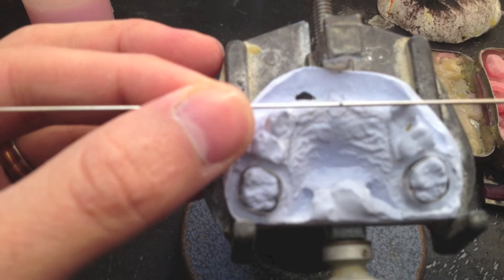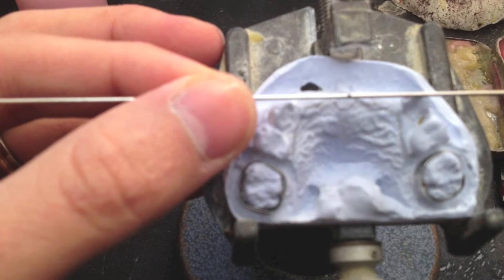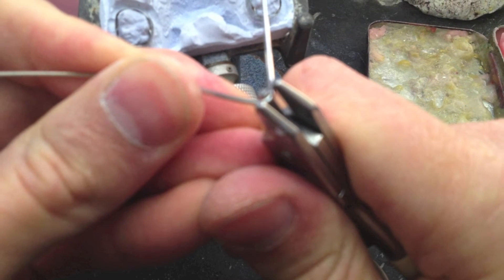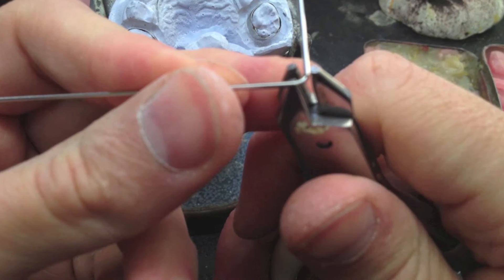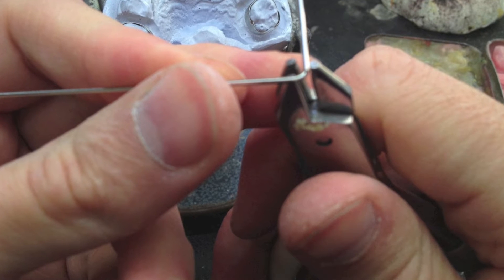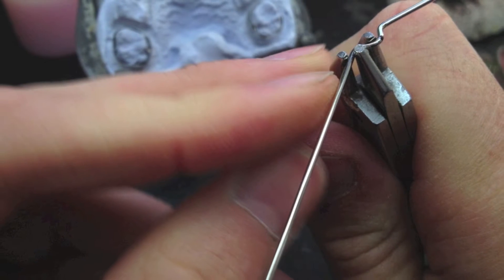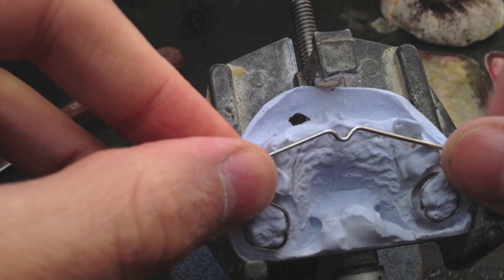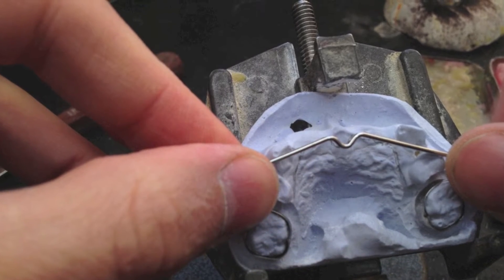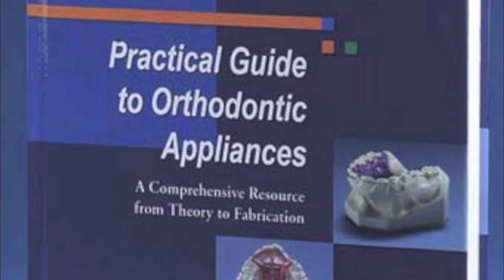Here I am bending the main support wire for this appliance, the lingual arch. Sorry, the pictures are out of focus again — my camera is on a 5-second interval. There are many methods for making a pedo partial. This one just involves a simple little bend like this. I picked up this method from the Great Lakes book, the one seen here, 'Practical Guide to Orthodontic Appliances.'